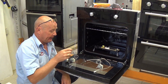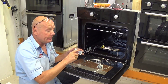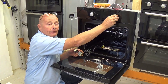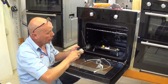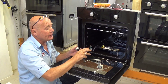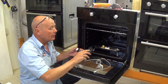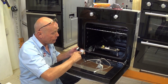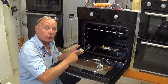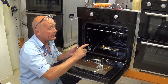Let me explain how a standard thermostat works. The probe is inside the oven and the tube runs up the outside of the cavity to the control panel where you have the thermostat. The thermostat will turn the element on and off as required. If the temperature is below the set temperature — say 200 degrees — the probe will be open circuit on the points, meaning electricity will be going through to the element.